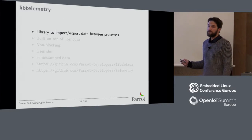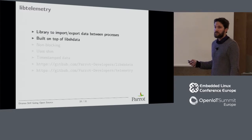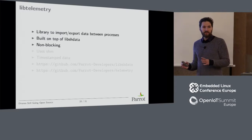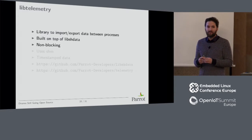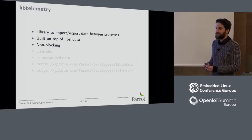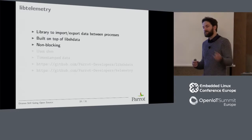The libtelemetry library is used to exchange data at high rate between processes on Linux. It's built on top of libshdata, which is based on shared memory. The goal is to have something non-blocking. One of the biggest issues with the single-process approach is that to access data from the autopilot — like the attitude or position — you put a mutex there, and you end up with priority inversions everywhere. The autopilot gets blocked by something writing to flash memory at very low priority, and the drone doesn't fly well. You can see this clearly when doing LTTng traces. So you need a non-blocking mechanism to exchange data. It pushes timestamped data to shared memory, and when you need to stabilize video you get the data you need from shared memory to achieve good stabilization according to the timestamp of the frame.